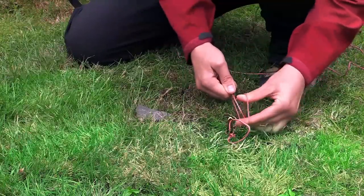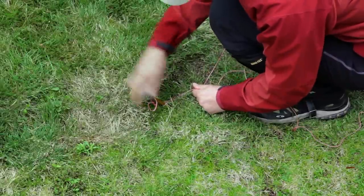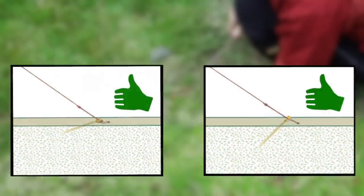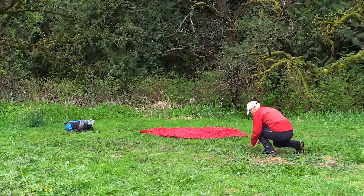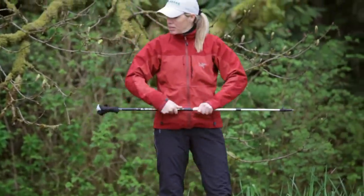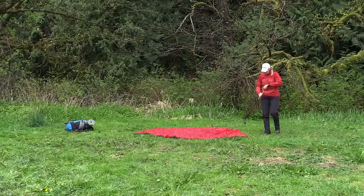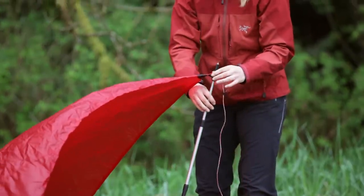Note that making knots or loops in the guy line can cause them to tangle when packed. Make sure to press the pegs down into the ground at a 45 degree angle until only the top of the peg remains barely visible. Use a rock to press or pound in the pegs if necessary. Adjust one trekking pole to between 120 and 135 centimeters depending on how much balance between weather protection and airiness you want, then put the ring of the Tarp 5's front guy line attachment point over the tip.